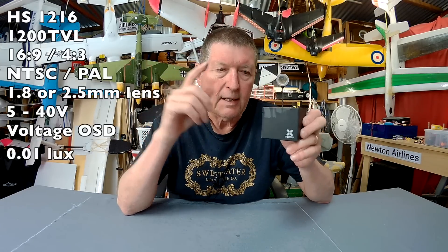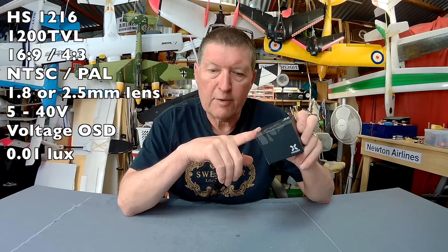It's a 1200 TV line, 16:9 aspect ratio, 4:3 aspect ratio switchable, NTSC or PAL switchable. It comes with a 1.8mm lens or a 2.5mm. It has a wide input voltage of 5 to 40 volts, and has battery voltage sensing.